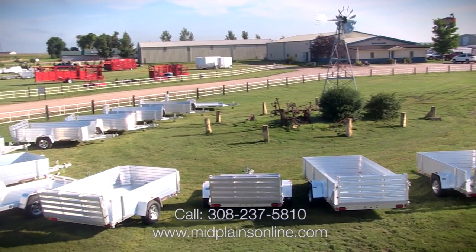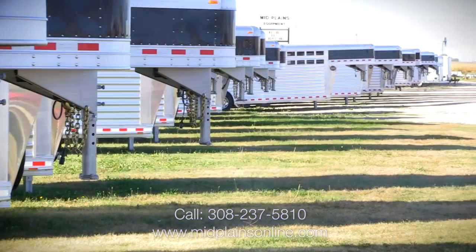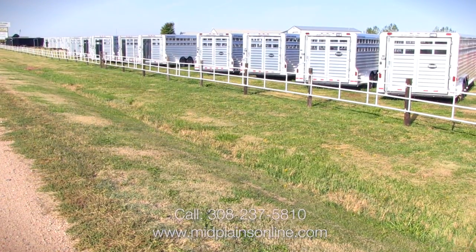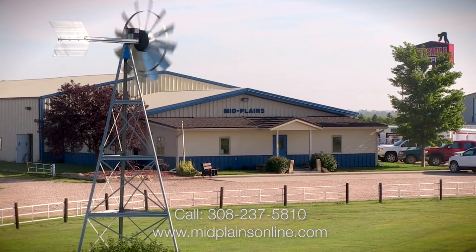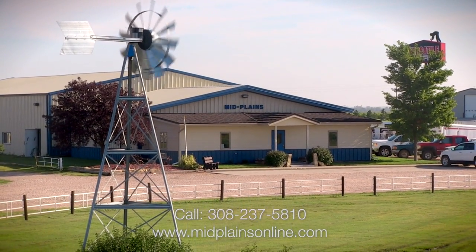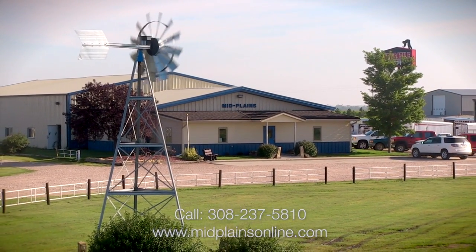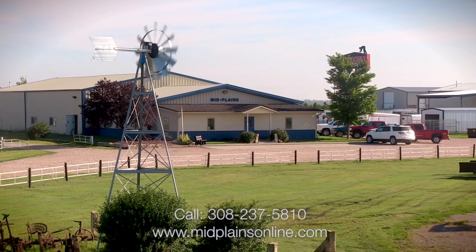To find out more about these trailers that we've been looking at today or our other products, just give us a call at Mid Plains Equipment at 308-237-5810, or you can go online at www.midplainsonline.com. Everything that is on our lot today is on our website, and we update our website daily so you'll see a lot of movement of trailers in and out. Thank you very much for watching.